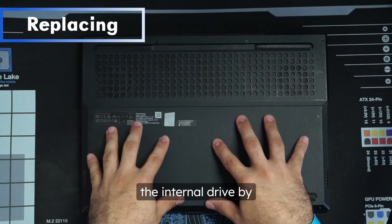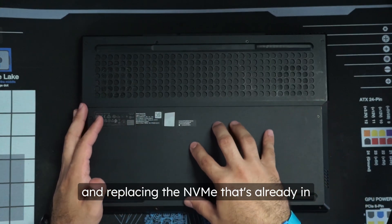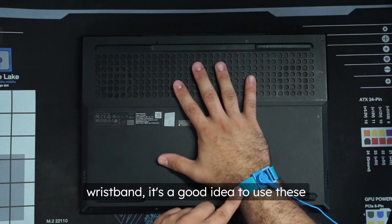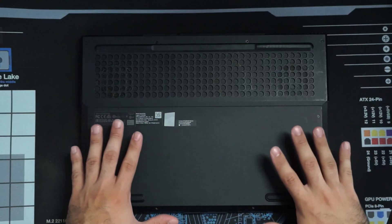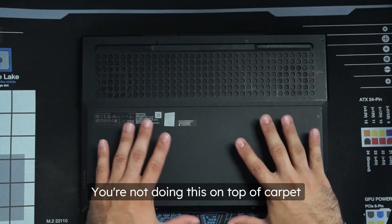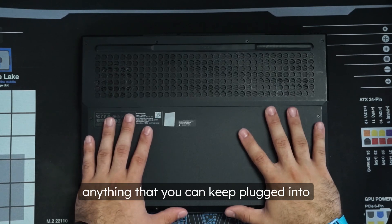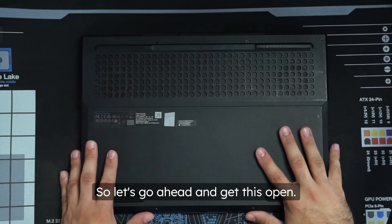Now we're going to replace the internal drive by opening up our laptop and replacing the NVMe that's already in there with the one we just copied to. If you have an anti-static mat and an anti-static wristband, it's a good idea to use these while working on any computer electronics. If you don't, make sure you're in a low-static environment — not on carpet — and if you have a spare power supply plugged into a wall, that's a great grounding point.